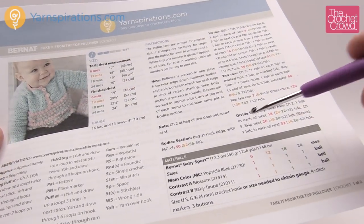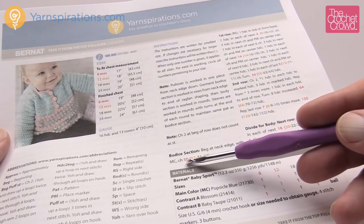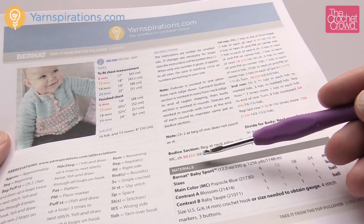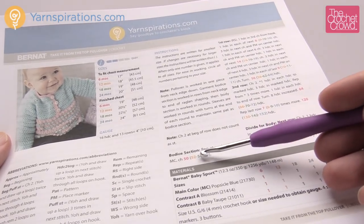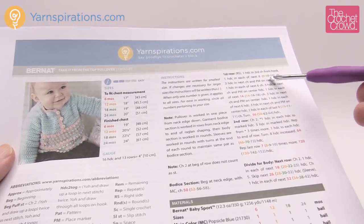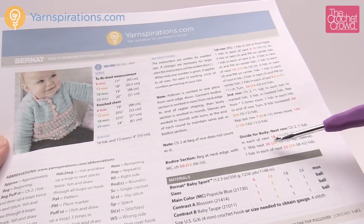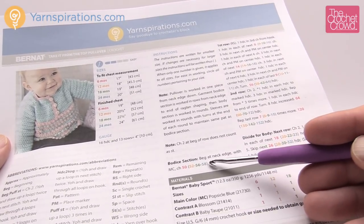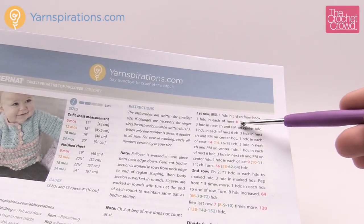Remember that I will be doing the six-month size, so I'll be doing everything in red. If you're doing a bigger size, just refer to the corresponding color. If I say chain 50, and you want the bigger sizes, substitute the different numbers each and every time throughout the instructions. Instead of chaining 50, if you wanted to do the 24-month, you'd chain 58.